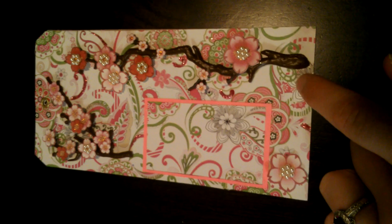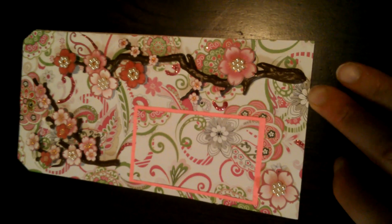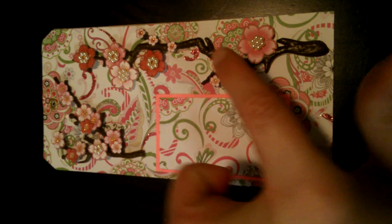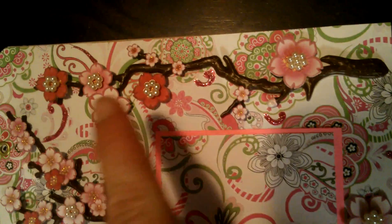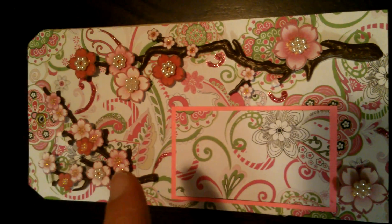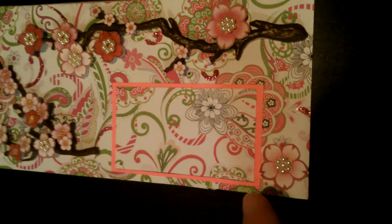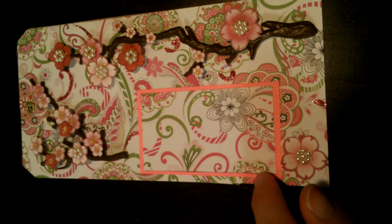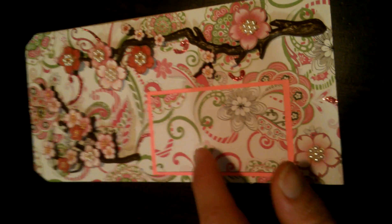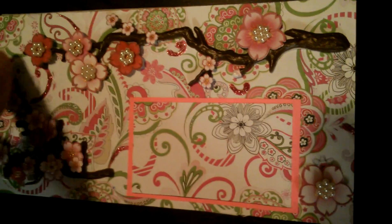I used this paper that I just got because it looks like there's lotuses in the background. Then I put these cherry blossom branch stickers on here — I think they're Jolee's stickers, but I'll put a correction in the box below if not. Then I cut out this pink cardstock and layered another piece of the same paper on top to create a little photo mat or a journaling spot.